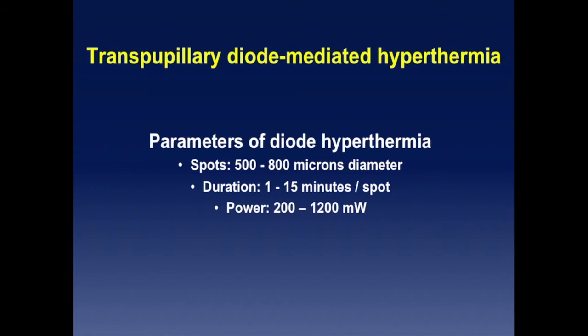You stay 15 minutes per spot. For a big tumor with three spots, that's 45 minutes — very tedious for the surgeon, but that's how you do it. Spots can go up to 2,000 microns, but I use 800 most often. Duration is up to 15 to 20 minutes per spot. The power is higher than what is in the literature. I go to maximum power sometimes, especially if the tumor is thick, with little pigment behind and little uptake. These parameters are very different from those used for photocoagulation with infrared wavelengths.